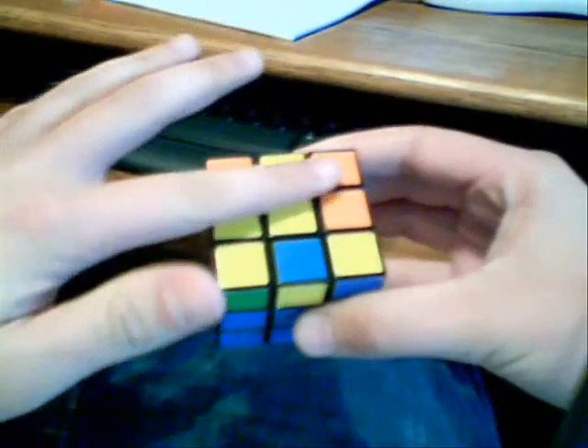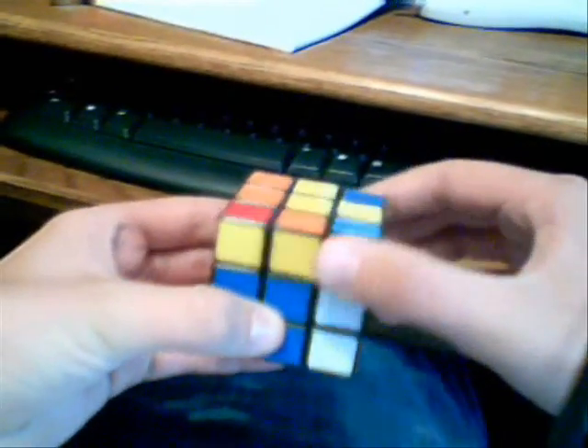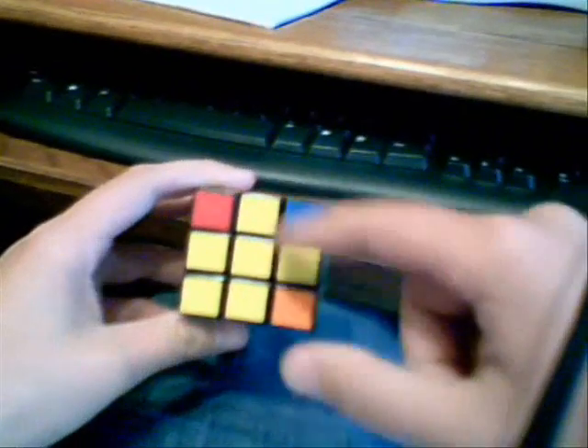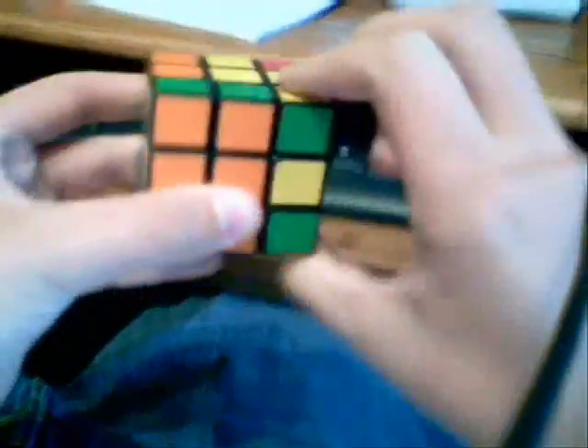There's one basic move to solve the top. What you want to do is get a fish on the top. The way to get the fish is that you follow the yellow patterns. The basic move is: front clock, top clock, right clock, top counter, right counter, front counter. That's going to leave these bottom two layers the same, but it's going to change your top. Just keep doing it — front, top, right, top, right, front — until you get the fish. Once you get the fish, stop.